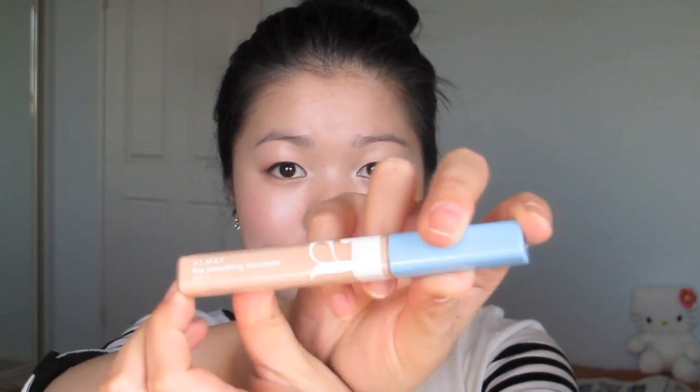Now this step is completely optional. I'm showing you guys how to achieve a gradient lip. Since my lips are very pigmented, I'm going to conceal them with a concealer. I'm working the intensity of the concealer from out to in for a transitional look.